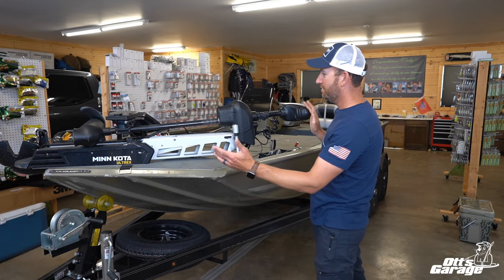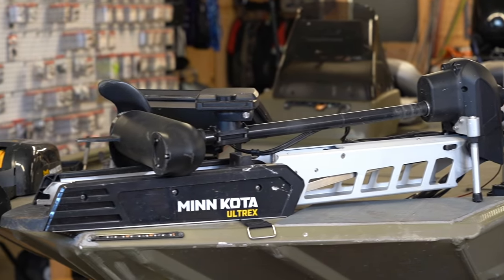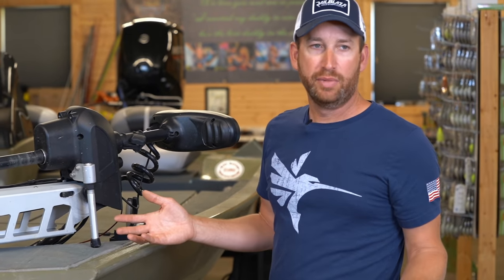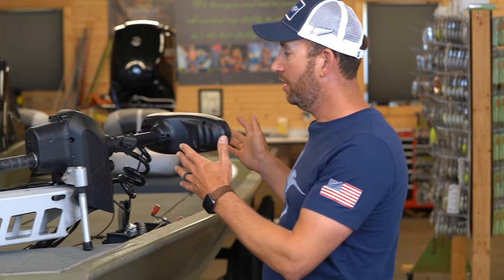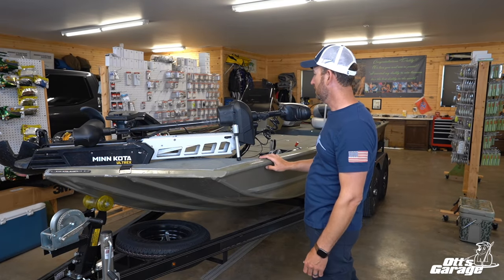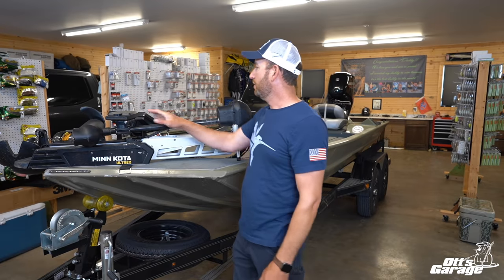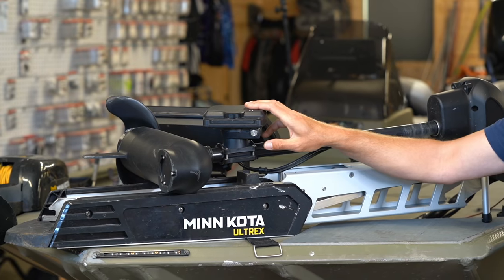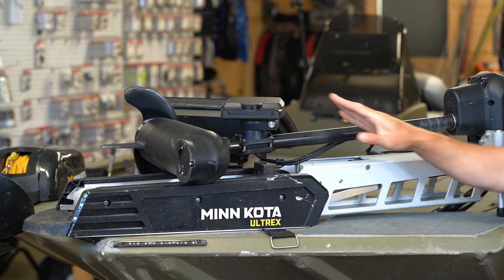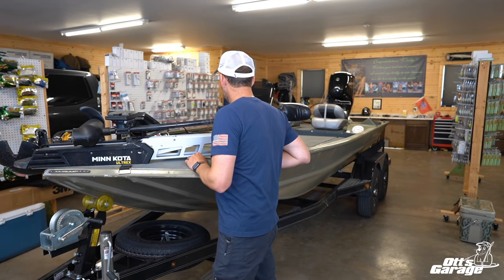The trolling motor looks a little shorter than normal because it is — it's a 45-inch shaft motor but I cut about seven inches off the shaft for this boat, since I'm always in shallow water and never in big waves. If I raised the motor up, I'd be hitting my head when side-arm casting, so the extra shaft length was just unnecessary. I also had an extra Mega Live unit, so I put one on the trolling motor — real lightweight. I don't have a 360 on here, but with that live unit I'm able to use live sonar on this boat as well.